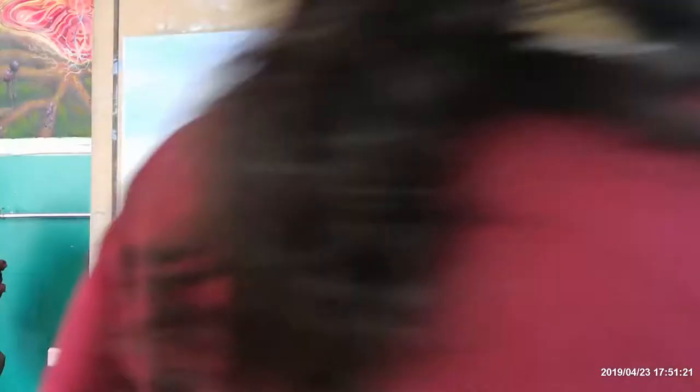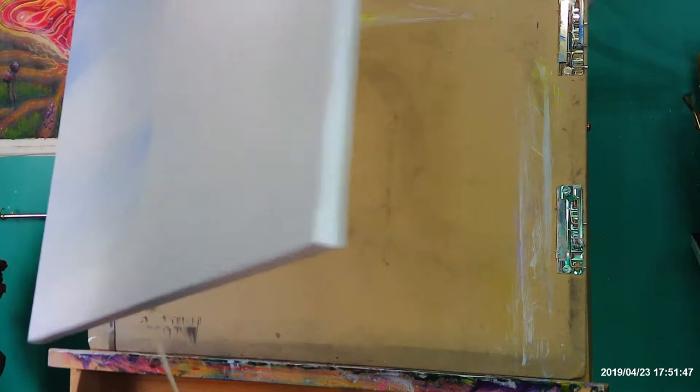We're going to clean our brush after that and do the right side. First you're going to take off the tape. You'll have this beautiful, nice straight line. We will end up blending it a little bit on the top though, just to kind of merge it into the right side.